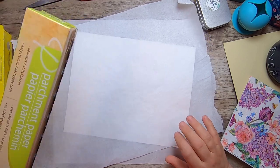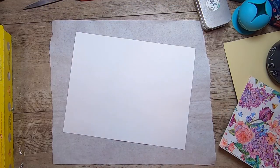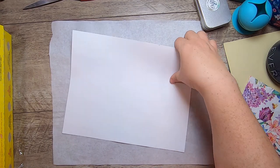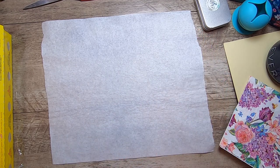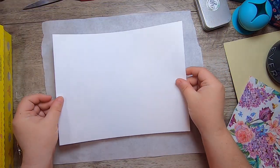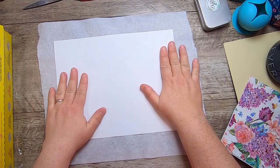The parchment pieces need to be as big as or larger than the paper you're transferring to. Put down first your bottom layer of parchment, making sure it's nice and flat — you can iron it if it's not. Layer two is the paper you want to transfer to, just regular cardstock.